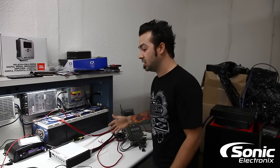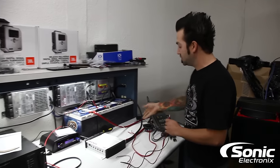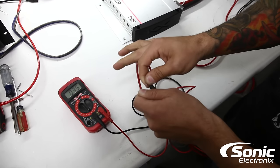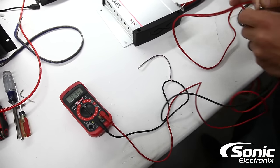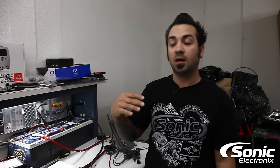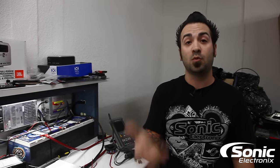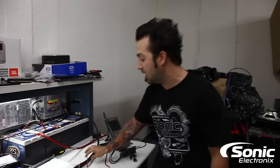With the speakers disconnected, take your meter and check the impedance of each speaker. In this case it's a 4-ohm speaker, and as you can see on the multimeter we're reading 3.5 ohms. Speakers don't have to read exactly 4 ohms — 3.5, 3.8, 4.2 are all fine. What you want to look out for is a really erratic impedance that's all over the place. Make sure you're getting the correct impedance for whatever speaker you're using, whether factory or aftermarket.